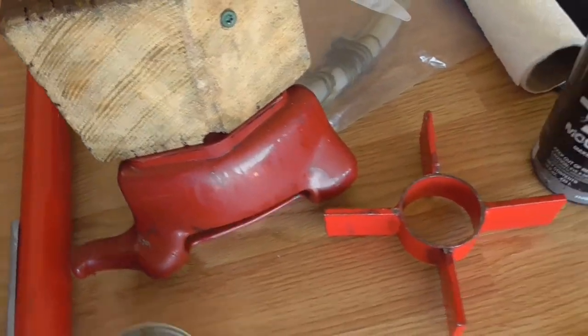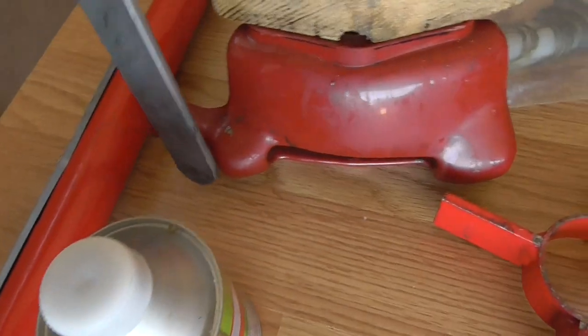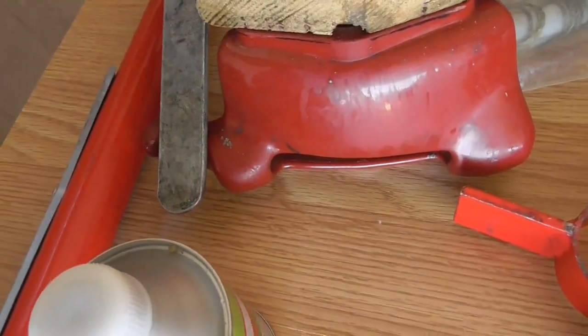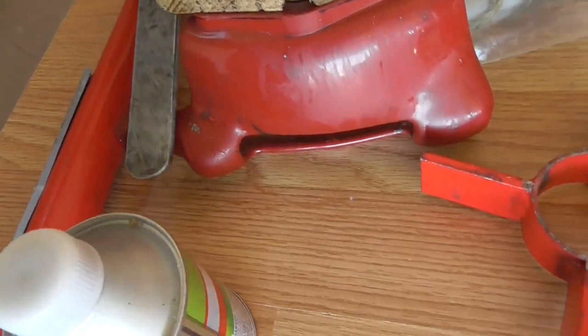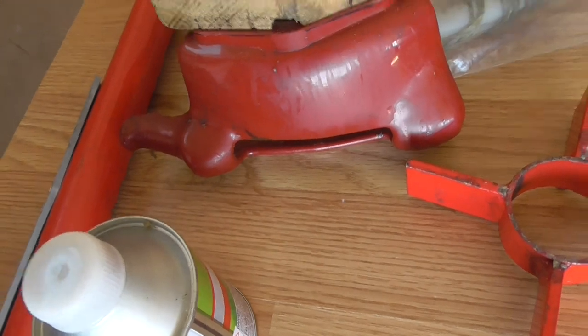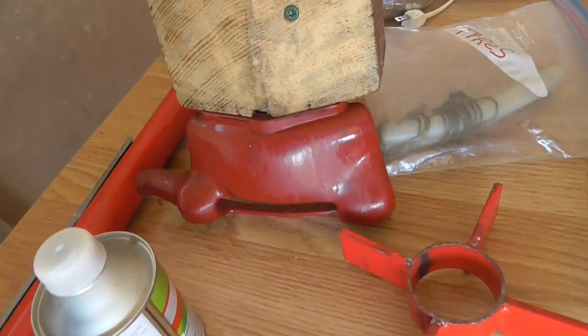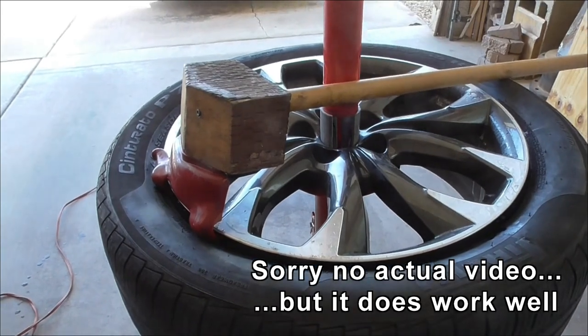What I did find out using it is I need thicker tire levers. There's a tire lever — when you stick it in here and lever it over, it's got to be thick enough to be able to pull that tire up and over the top. The ones I have are a little on the thin side. Reassembly next.